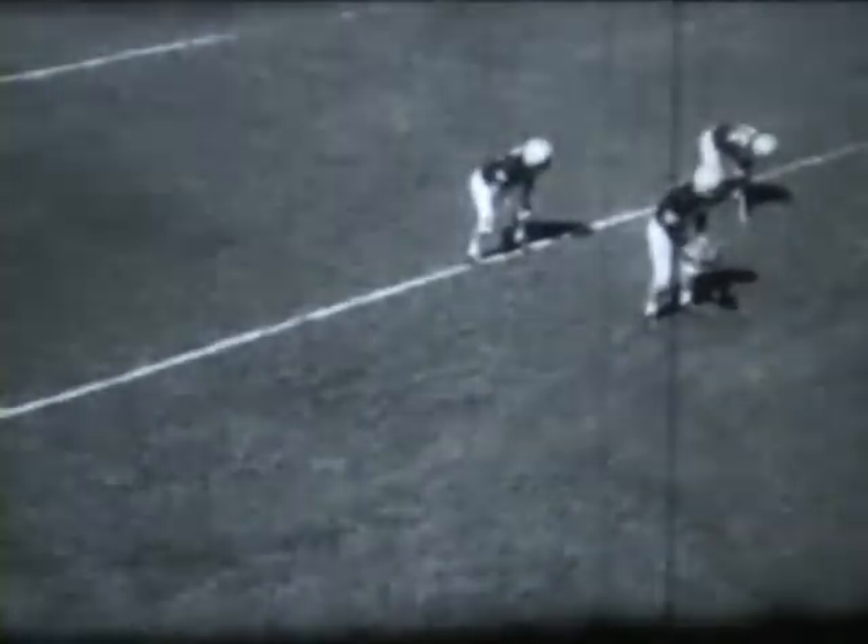When running wide, you can aid your blocker by faking. The defensive man reacts to the course of the ball carrier, not the blocker. If you're going inside, fake wide, then duck inside. If you're going around, fake in, then duck out around. The defensive man will take the fake and get himself out of position, which makes the blocker's job a lot easier.